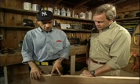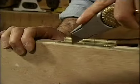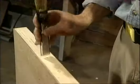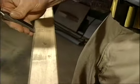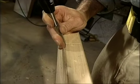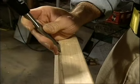Screw the hinge directly to the edge of the door and then mark its outline with a utility knife. Remove the hinge and use a chisel to chop out around the outline. Just remember to keep the bevel end of the chisel facing toward the waist area so you wind up with a nice crisp line.